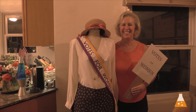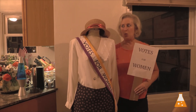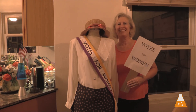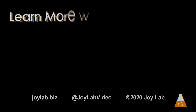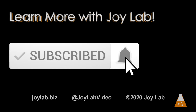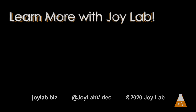So how was that for an easy, quick, last-minute costume? My name is Tonya — thanks for watching, see you next time. Joy Lab: learning done right. Learn more with Joy Lab — like, subscribe, comment, share. Visit us at www.joylab.biz. Thank you!